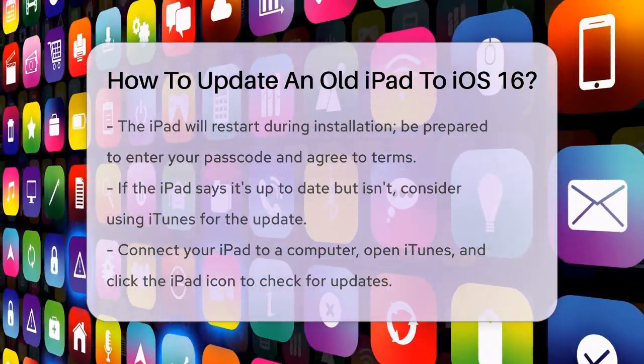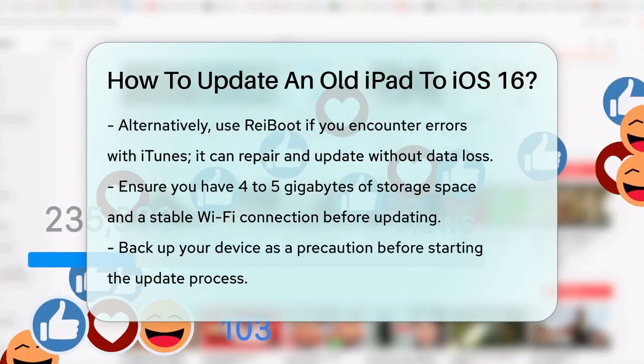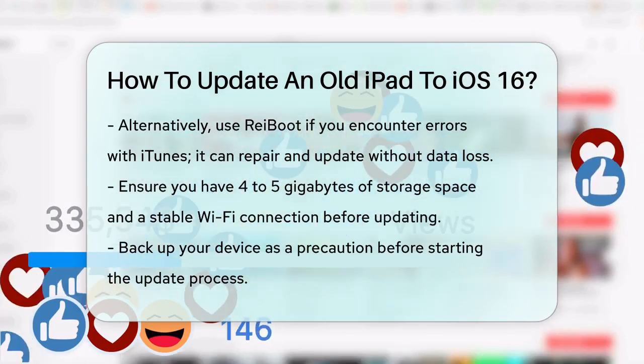Another option is using a tool like Reboot, which can help if iTunes is giving you errors. This tool can repair and update your iPad without any data loss.